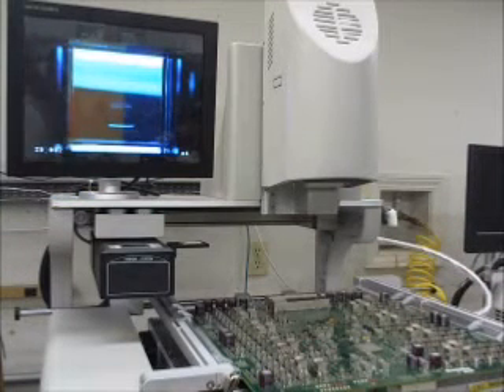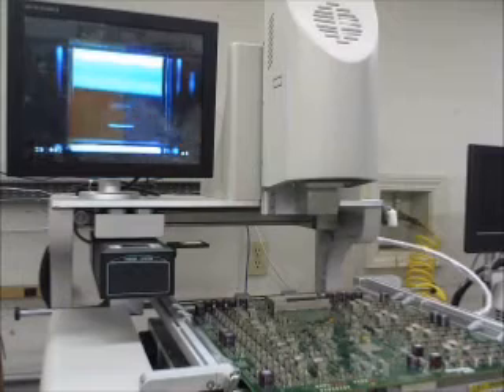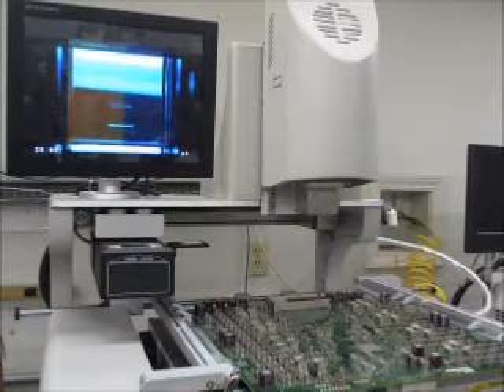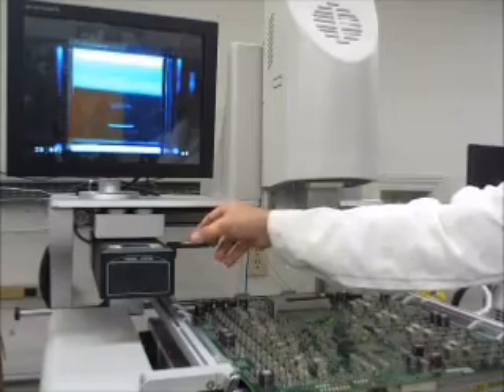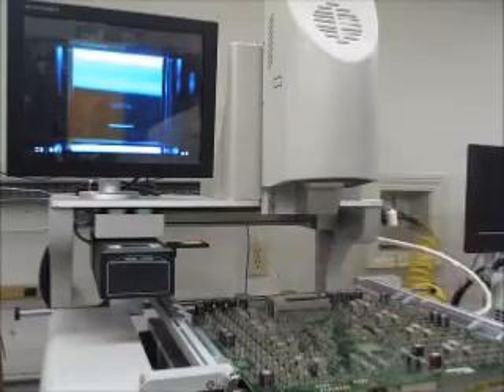So we are about ready to put the new chip on the board here. We have placed the chip in the upper nest — the chip is right here in the upper nest where it's going to be picked up. Just making sure that it's nice and square.